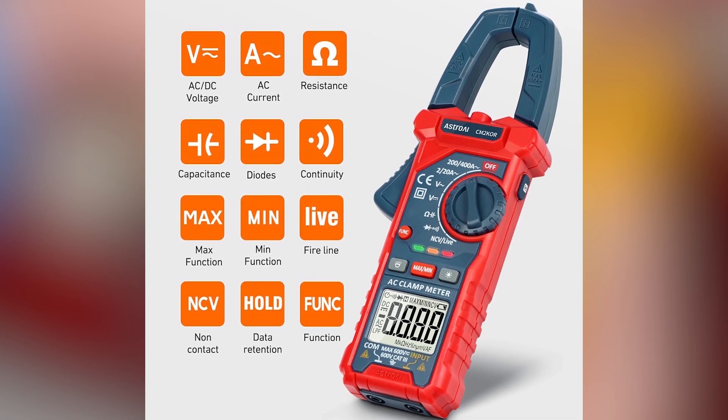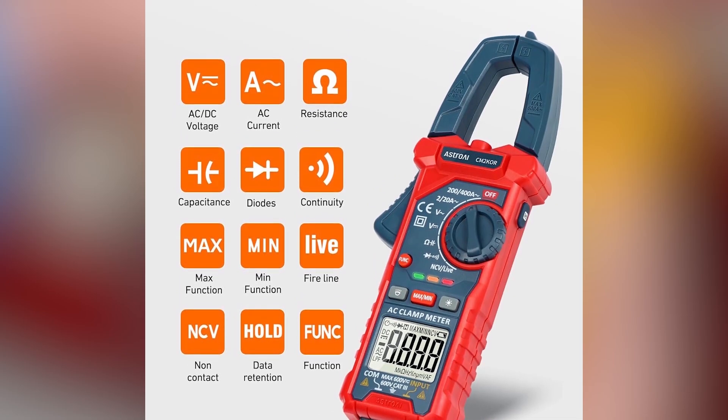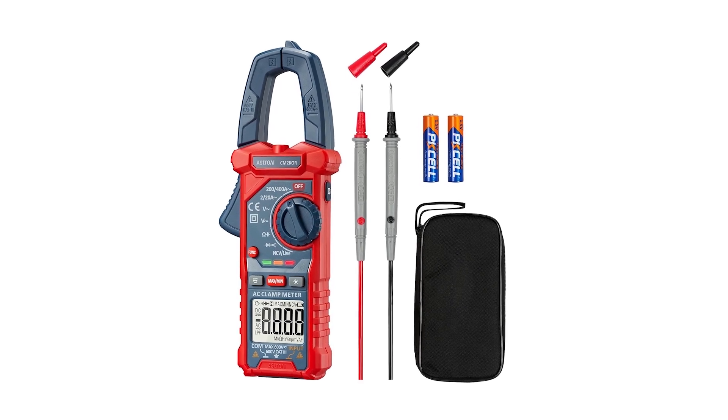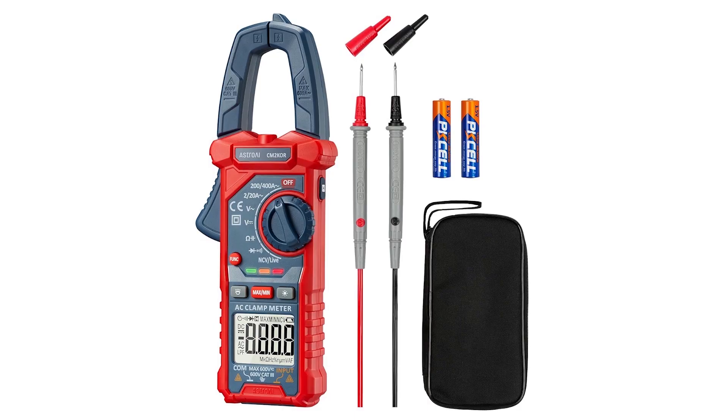Note: measures AC current only; clamp single wires, not entire cords. Safety rated CAT-3 600V with included AAA batteries.